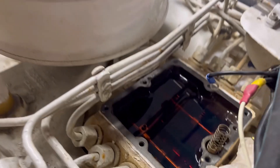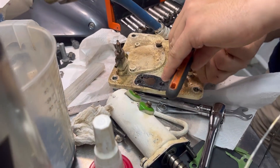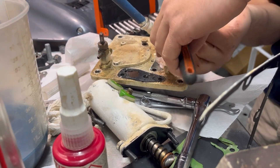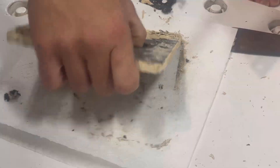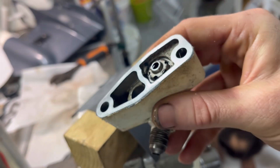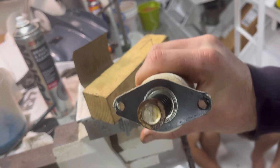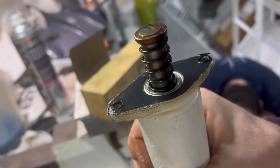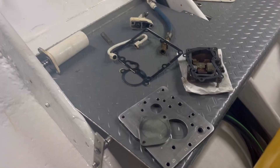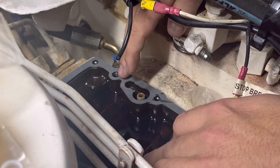During the season we had a small fuel leak coming from our injection pump — we traced it to one of these top lids. There was a leak on it, so here you can see us pulling it off, scraping everything down, and changing the gaskets to make everything leak-free for the new season.